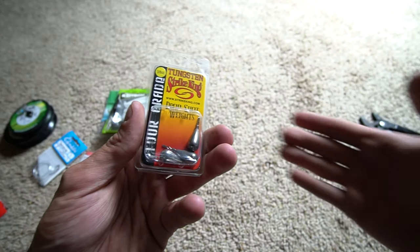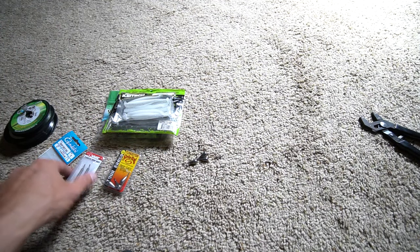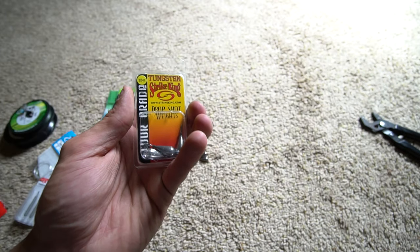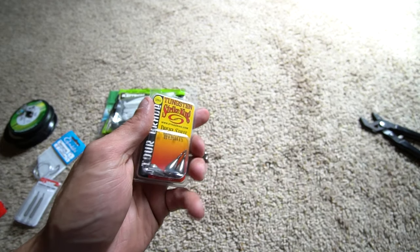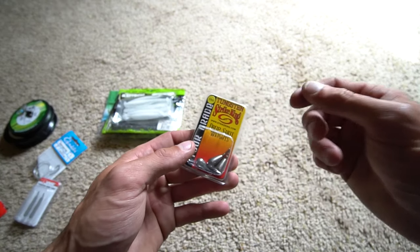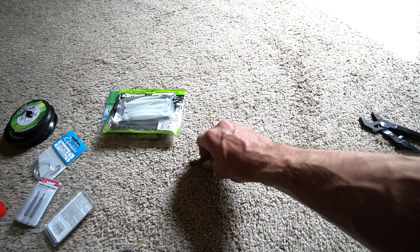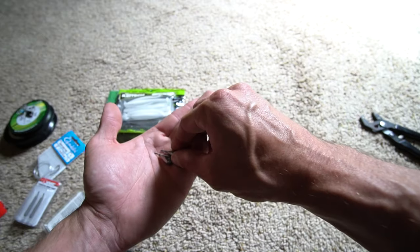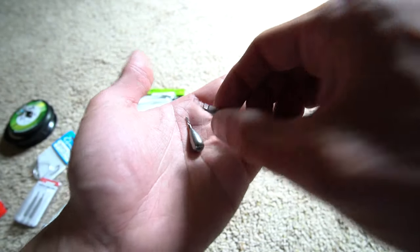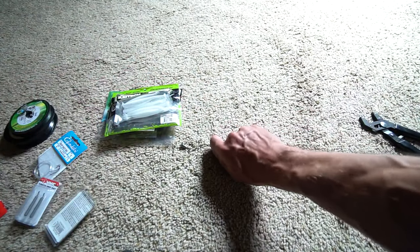For weights, the majority of the time I am using the Strike King Tour Grade Tungsten 3/8 oz drop shot weight — it's a teardrop weight. I've tried ball, I've tried cylinder. When there's a lot of weeds I will use a cylinder, either a quarter ounce or three-eighths, but the majority of the time I am throwing that three-eighths weight. I have the most confidence with it and it can pull through basically whatever you're fishing. Here you can see a quarter ounce, a three-eighths, and a half ounce — the three-eighths is what I use and prefer.